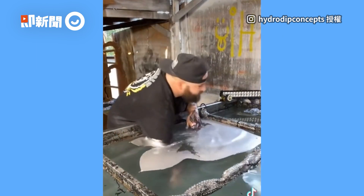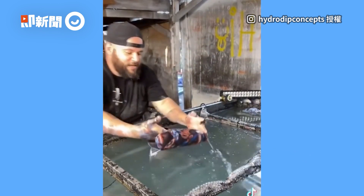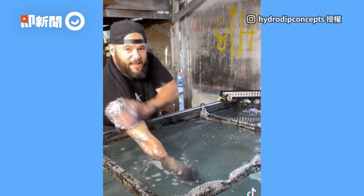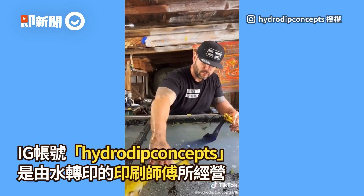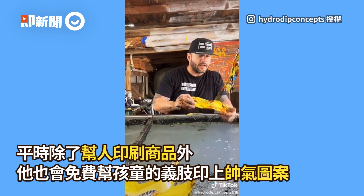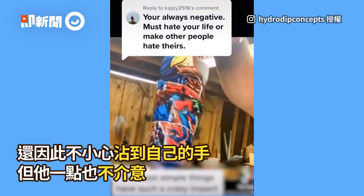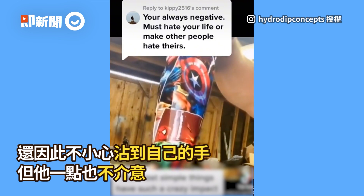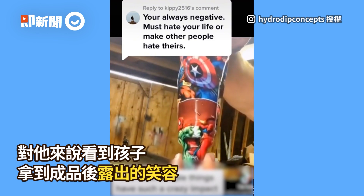Oh my god, there it is. For a three-year-old kid — I hope he's happy. I didn't get any of the panels on there because they didn't want it.